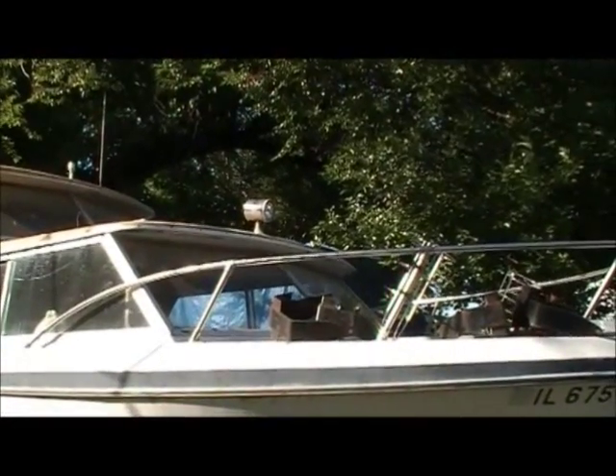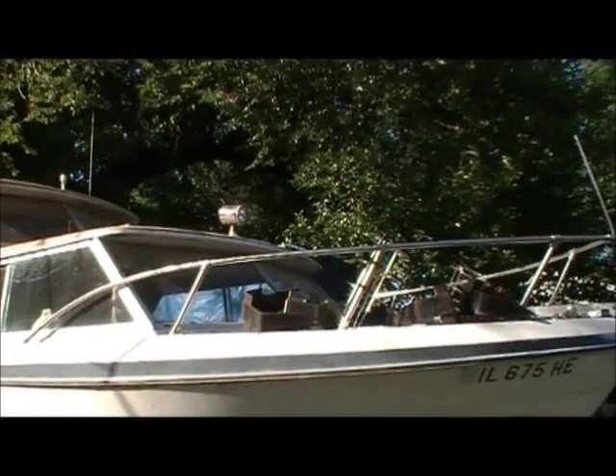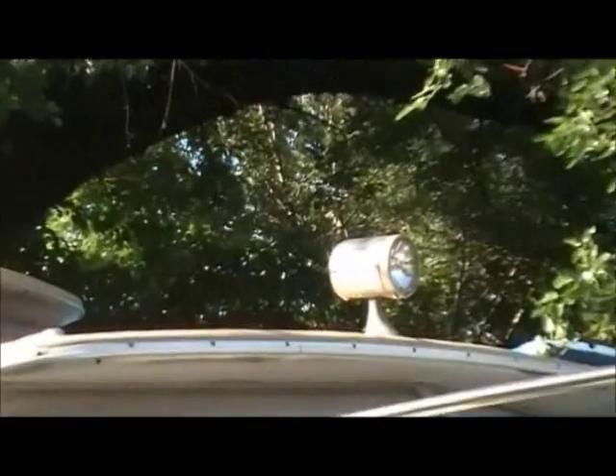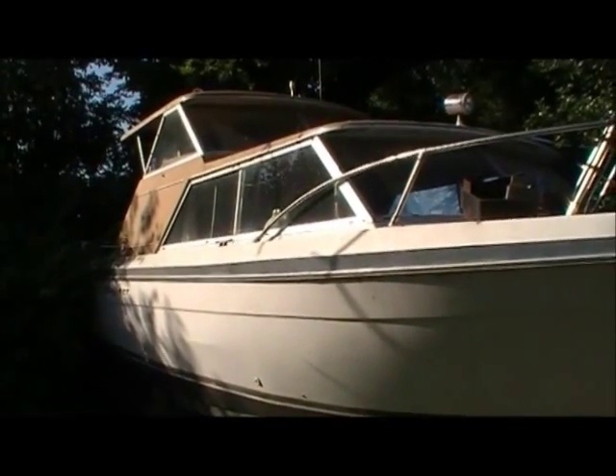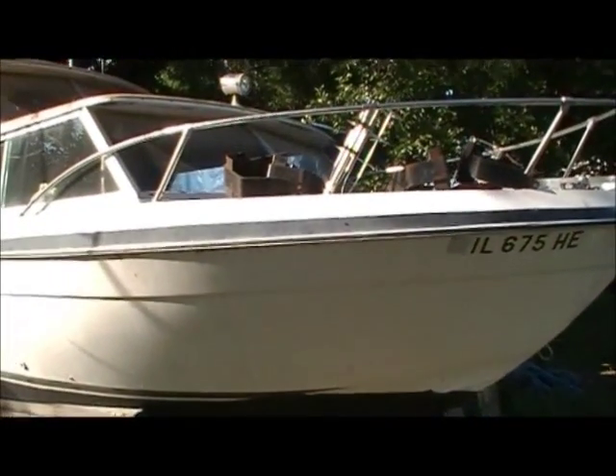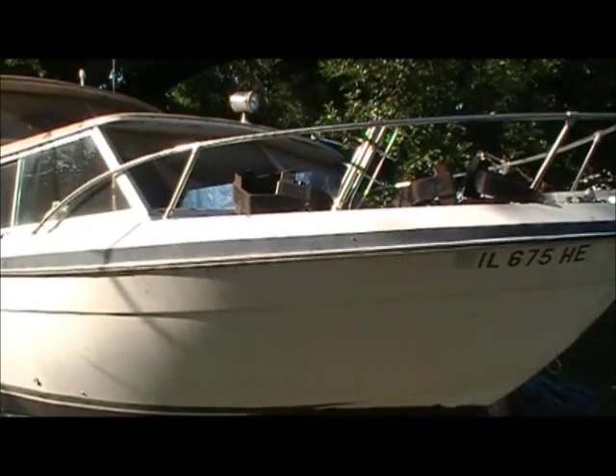There are a lot of good parts to it and that's why we're here today. We've got the fender holders on both sides, we've got anchors on it, a light up there on the top, and the horn up there. It is 80 percent complete.